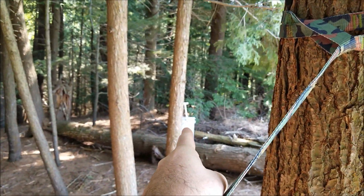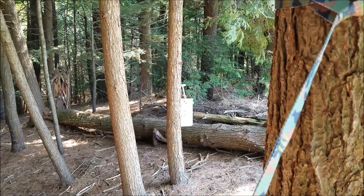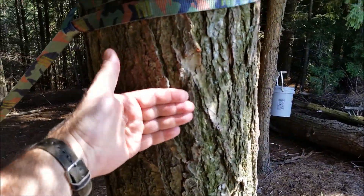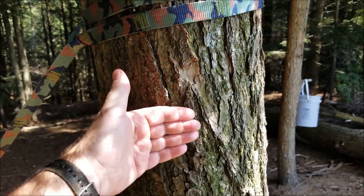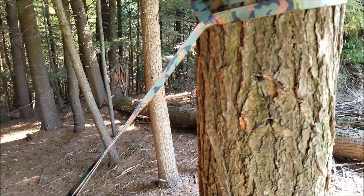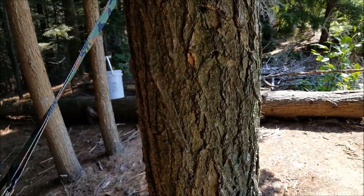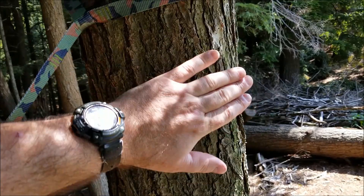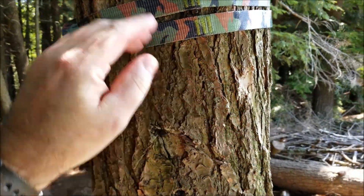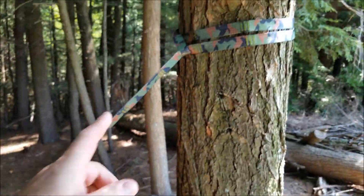He said the nutrients that travel up and down the tree are in the first few inches behind the bark — I did not know that, very good information. I thought it was the core of the tree, but I'm told and have since read that it's just the first couple of inches underneath the bark. So he said instead of doing what you're doing, why don't you just take it and double it around the tree.